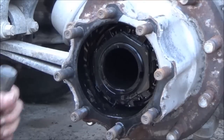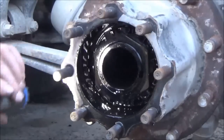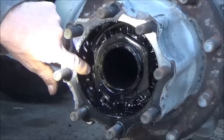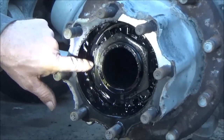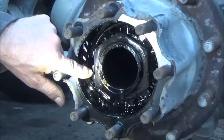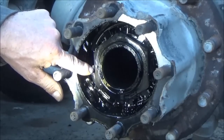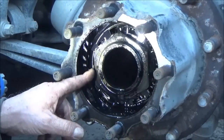The axle is out. Now it's time to take these lock rings out of here. There's a tab right here that I have to fold down — it's a keeper. It's a plate that has ears on it that goes in between two locking rings. Once the rings are adjusted into place, you fold the ear up on that ring to make sure those nuts don't loosen and start coming off.